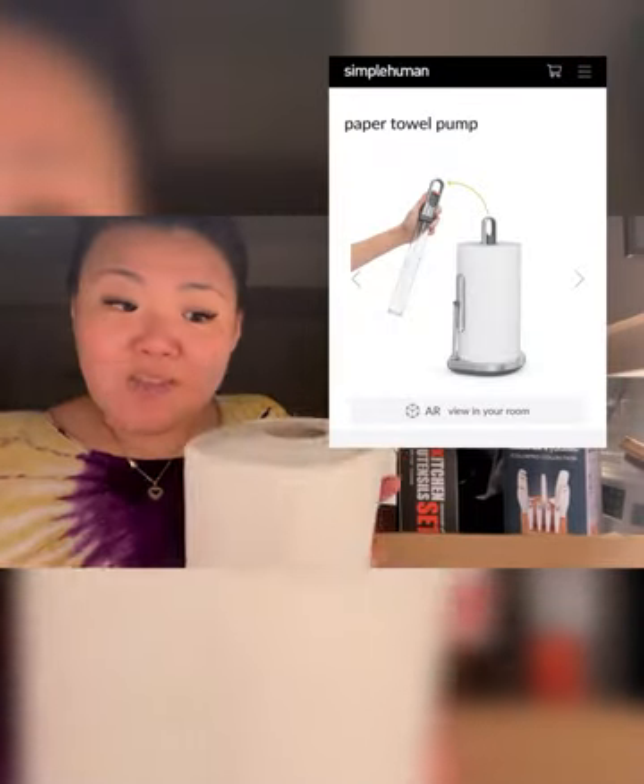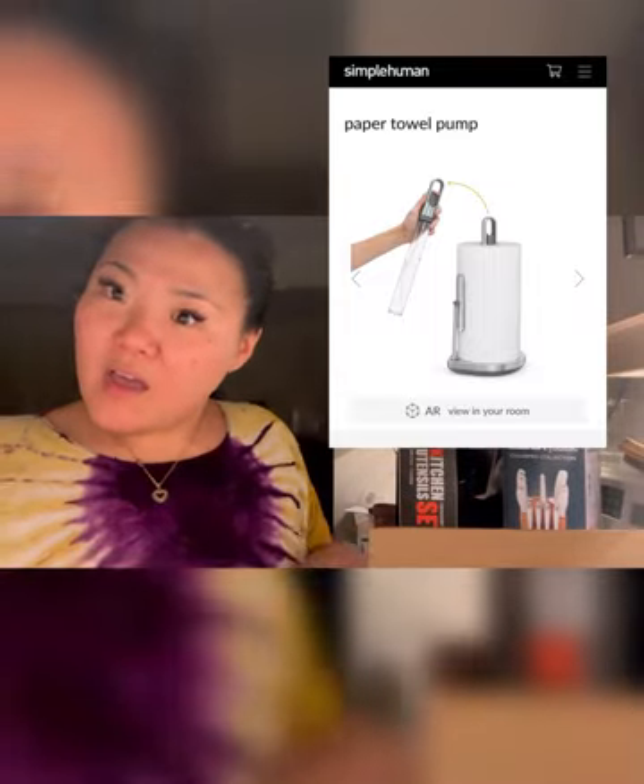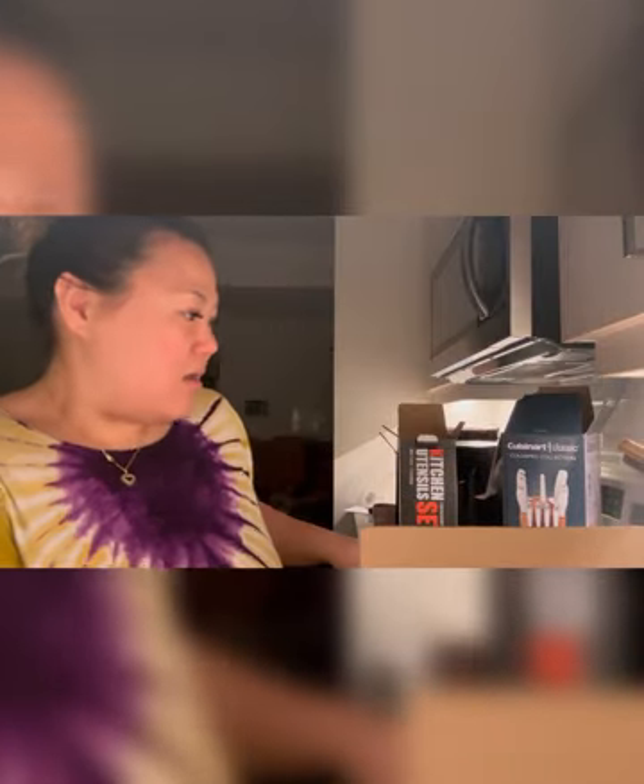I did want to get a Simple Human one but my boyfriend talked me out of it. I really want to get the Simple Human paper towel holder though — it's like $100 and something, and it's so cool: it holds the paper towel and the middle part comes out as a spray bottle. This one feels kind of cheap in comparison.